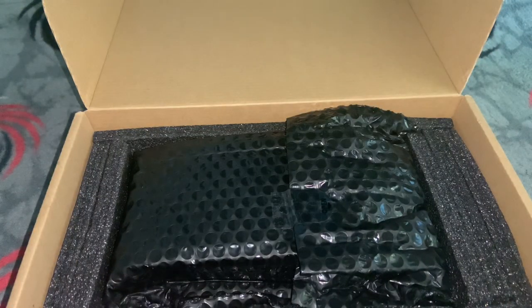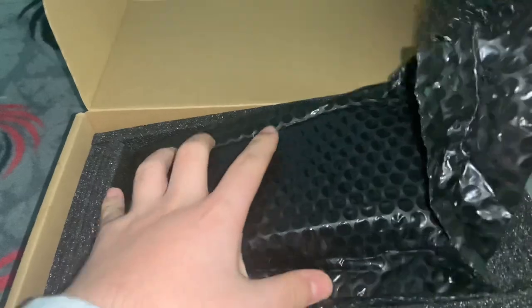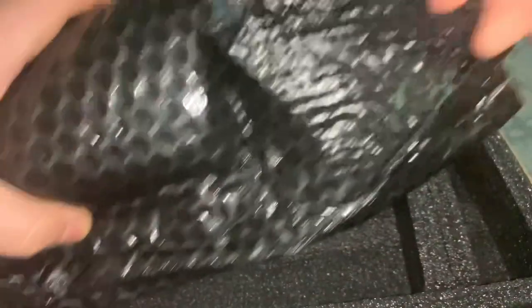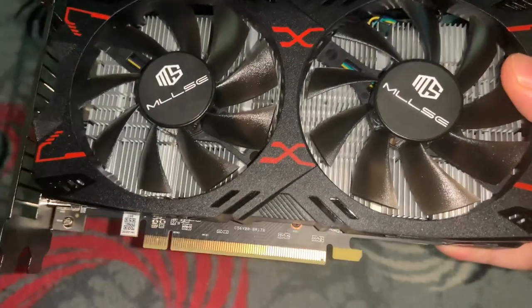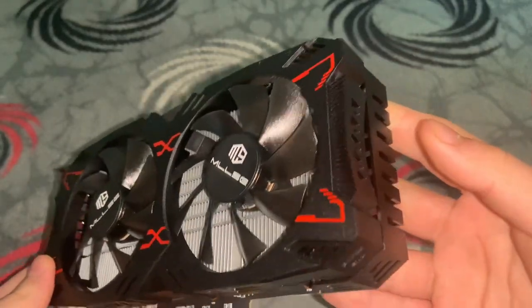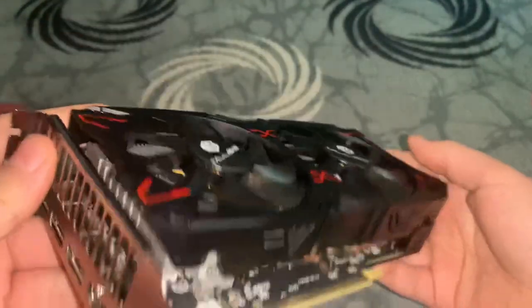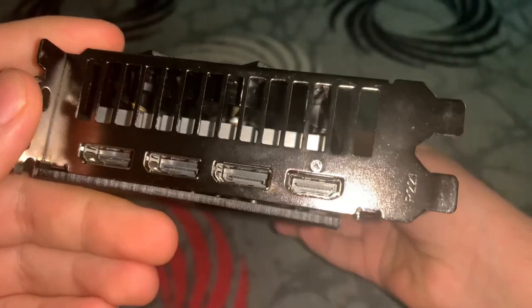So you download the official drivers depending on your graphics card model. We will have a look at the model when we open the video card here. And as expected, it is brand new — there are no scratches or anything. So let's look at the ports at the back. We have three DisplayPorts and one HDMI.